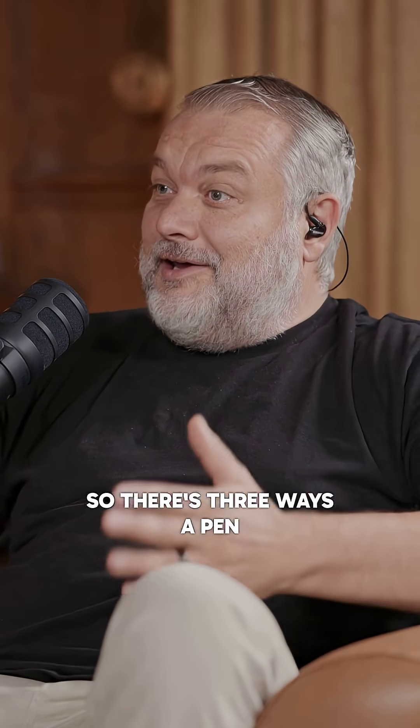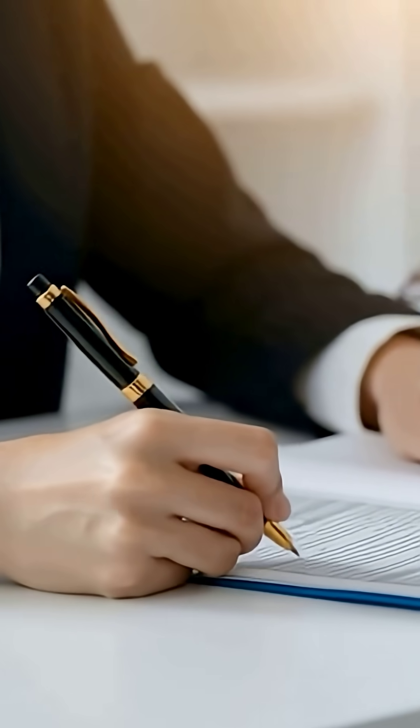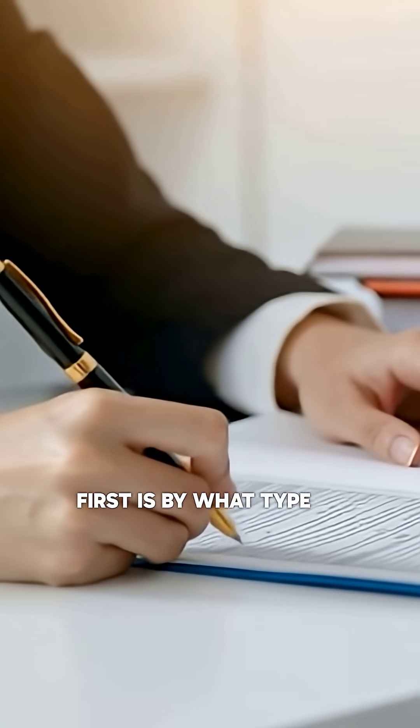How can pen ink prove a document's age? There are three ways pen ink can prove or disprove the age of a document. First is by what type of pen it was — whether it was a ballpoint, a rollerball, a felt tip, or a gel pen.